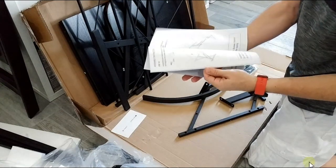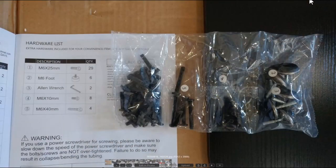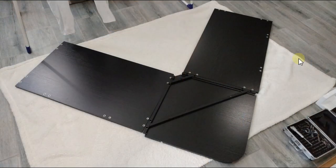Here you can see the instructions — very detailed, I'll show more about that later. Something really important: the screws are nicely numbered. Most bags have a number; only one doesn't but it has the most screws. You can see bag numbers one through five. We also have the Allen wrench, the feet, and a hardware list. Everything is pretty well prepared.